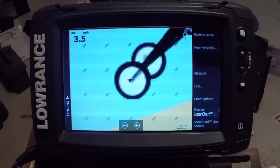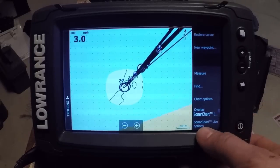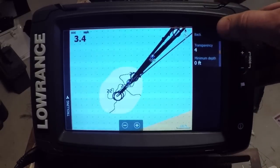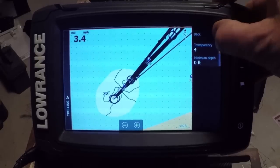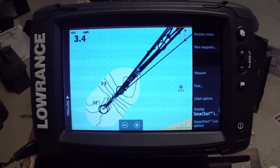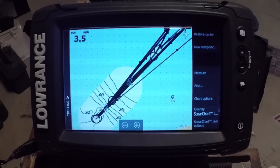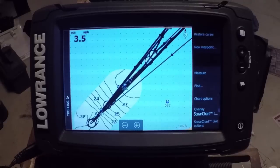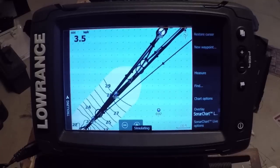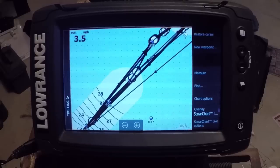From the GPS standpoint of this update, Sonar Charts Live is definitely going to be the biggest portion of it — where you can do this live on the unit. You do need the Navionics Freshest Data subscription to be active. Whether you have a Navionics Plus card or an update card, you have to have that active — it costs about $100 a year. As soon as your subscription expires, like the card I just had in the unit, you only get the history and not the live data anymore.